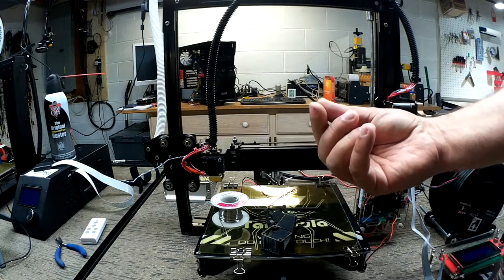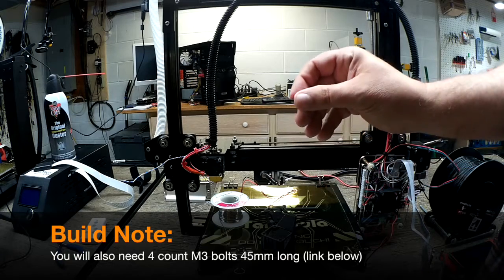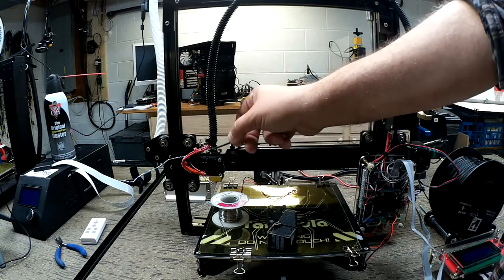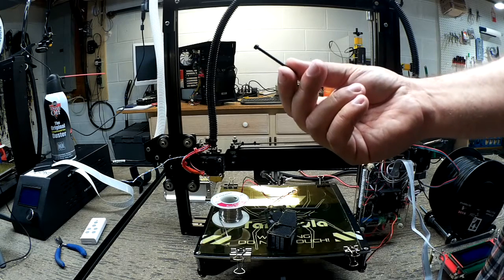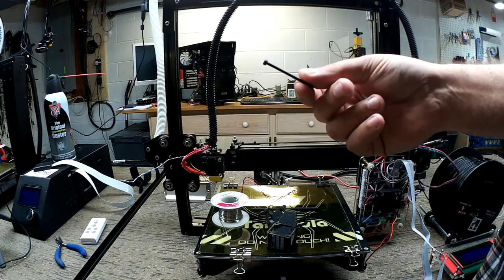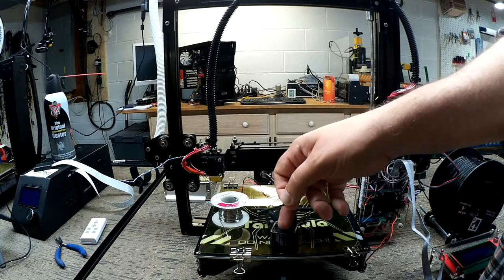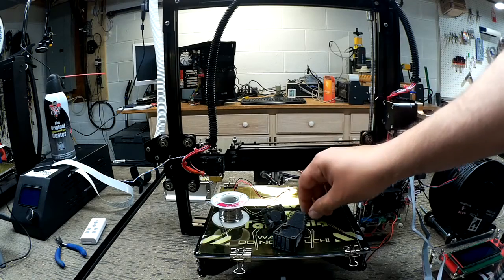One of the things you will need is some M3 bolts — four of them — and they need to be about 45 millimeters long to pass through both fans and this assembly into the heat sink. I did have to order these because I only had one in my collection, so I bought a pack of them. I'll put the link below for this, the fan, and the Thingiverse file.